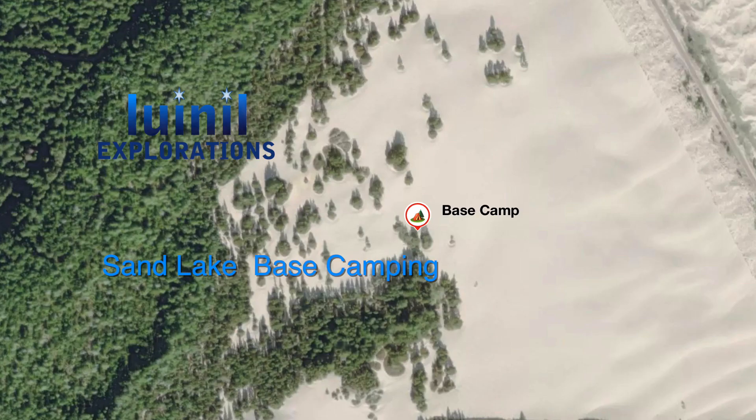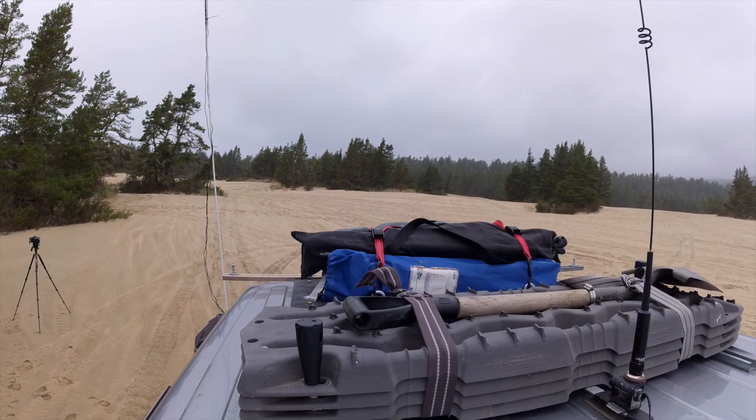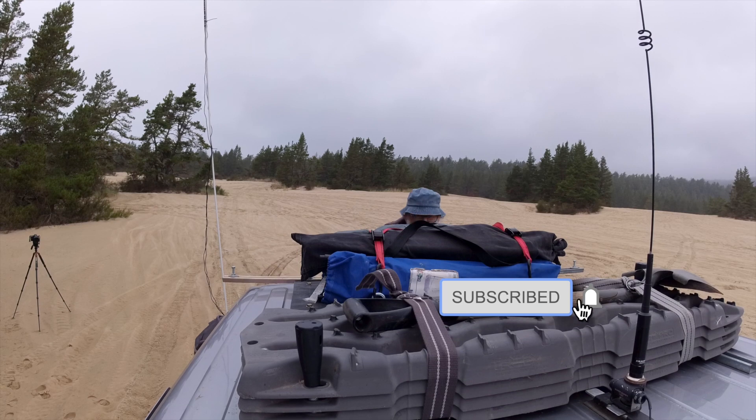Hello everyone. I'm base camping for a few days at the Sand Lake Recreation Area on the Oregon Coast and thought I would show you my camp setup.